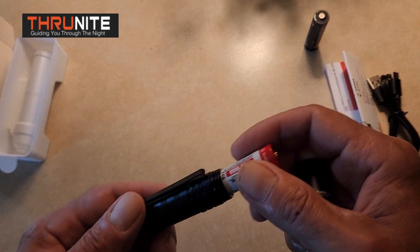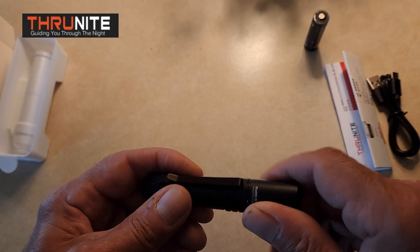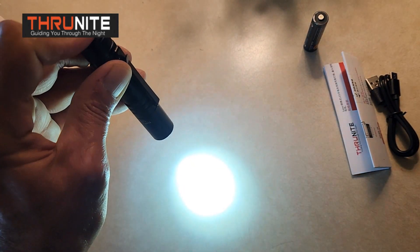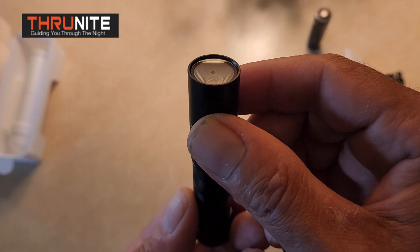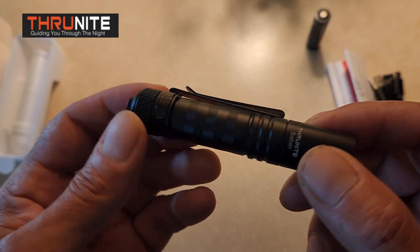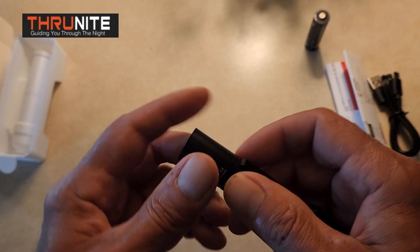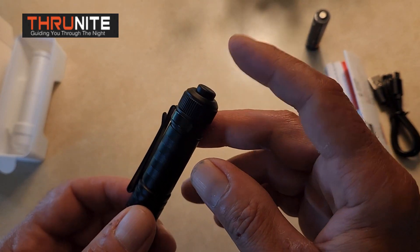If you had a couple extra batteries with you and you're out on a camping trip, you don't have to worry about being without a light source. And that battery charges fast — fantastic little light right here. It's got a nice clip on it, some nice light machine knurling for grip, and a nice tail grip. The nice thing is that it's really easy to find the switch in the dark when it's on the tail.